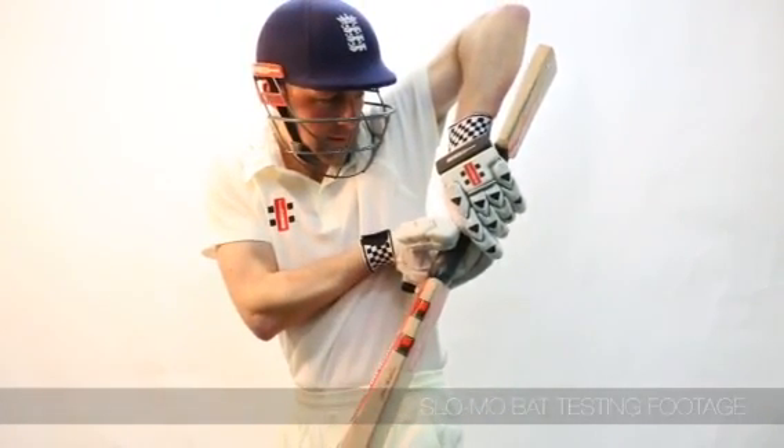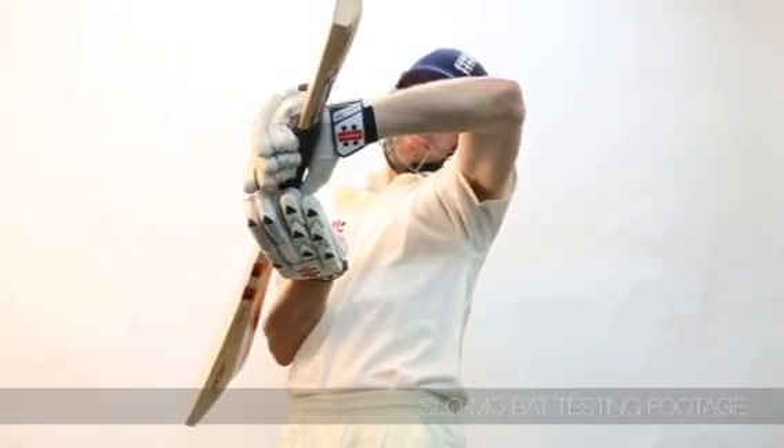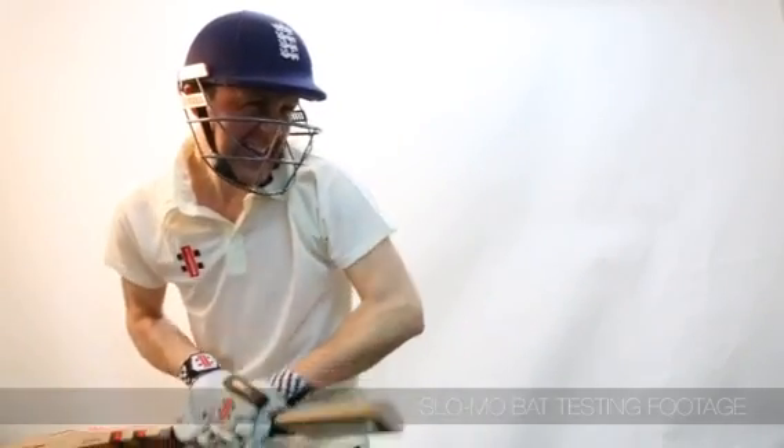but also a broader spectrum of defensive play. The extreme shape of the F18 Plus lends itself to the more elegant batsmen.